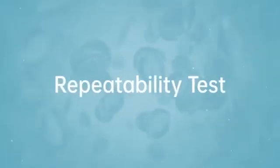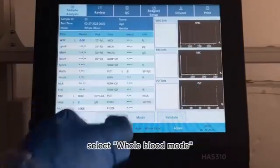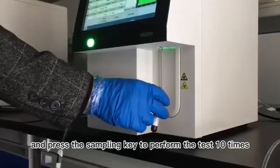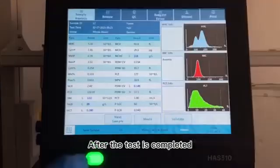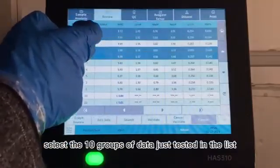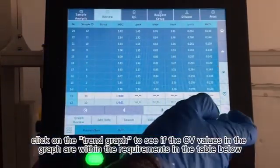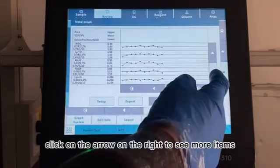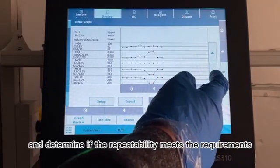18. Repeatability Test. In the Sample Analysis interface, select Whole Blood mode, take blood according to the test range in the table below, and press the sampling key to perform the test 10 times. 19. After the test is completed, select the list to review, select the 10 groups of data just tested in the list, click on the trend graph to see if the CV values in the graph are within the requirements in the table below, click on the arrow on the right to see more items, and determine if the repeatability meets the requirements.